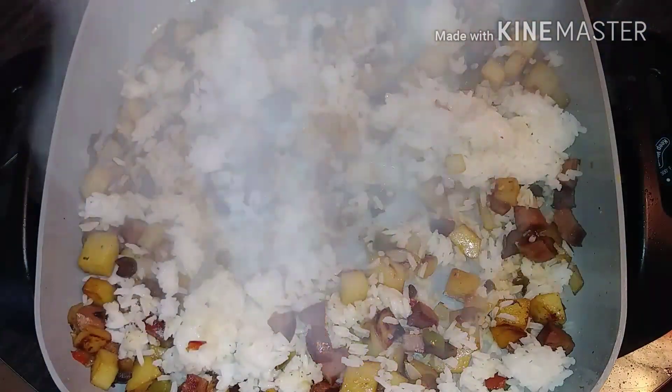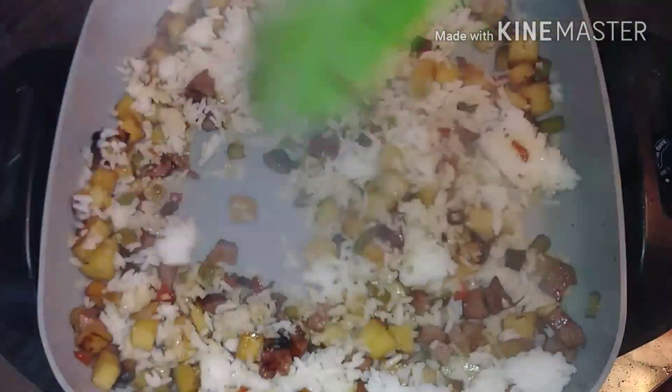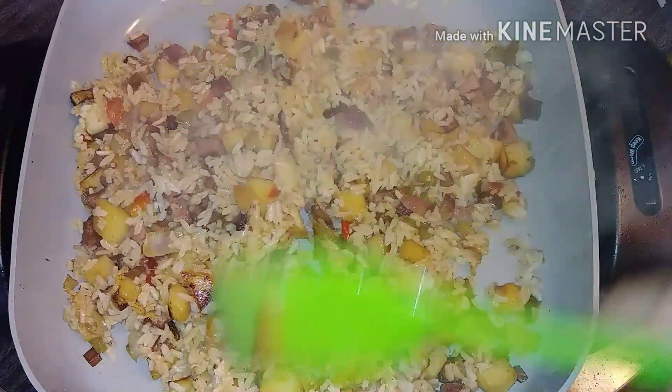I decided to show y'all what I mean by a splash of water — that's it, maybe a couple of splashes. All you want is to create the steam to break up the rice clumps and get it warmed up. Now we're back, I got my rice all mixed up and blended.